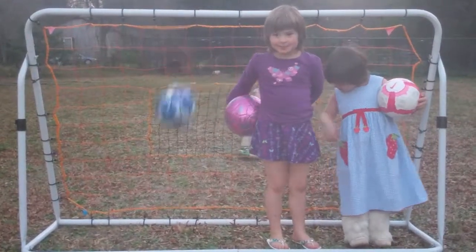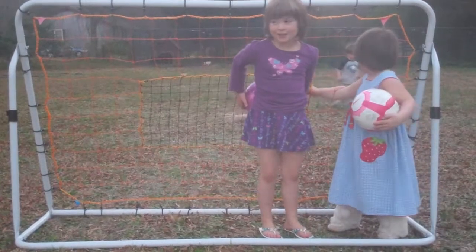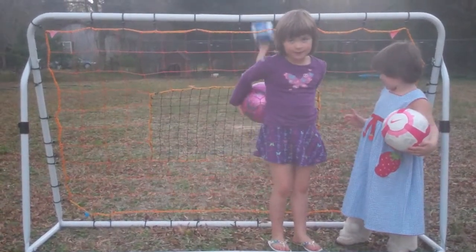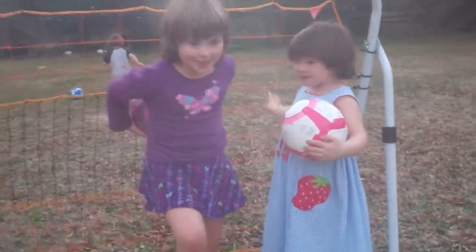Hi Natalie, this is me, Charlotte, and Murphy and Maria. Murphy is right behind me kicking the ball. And we love our balls very much. Thank you for them. And we're playing soccer. So watch this.